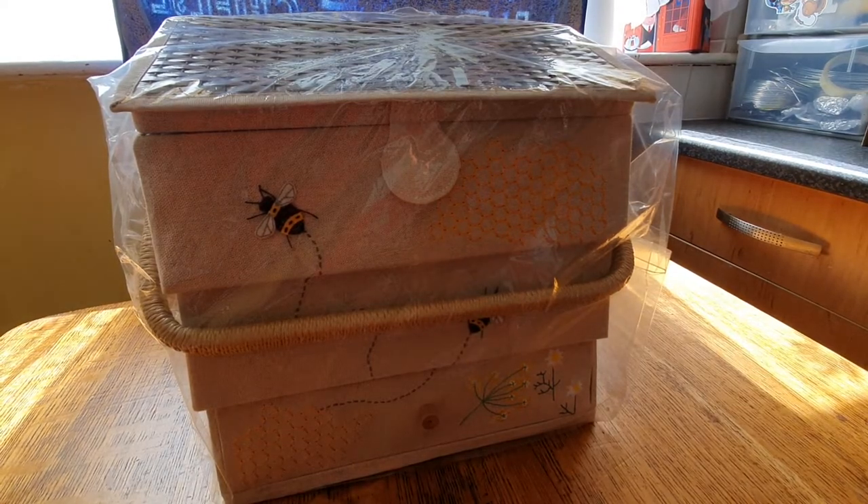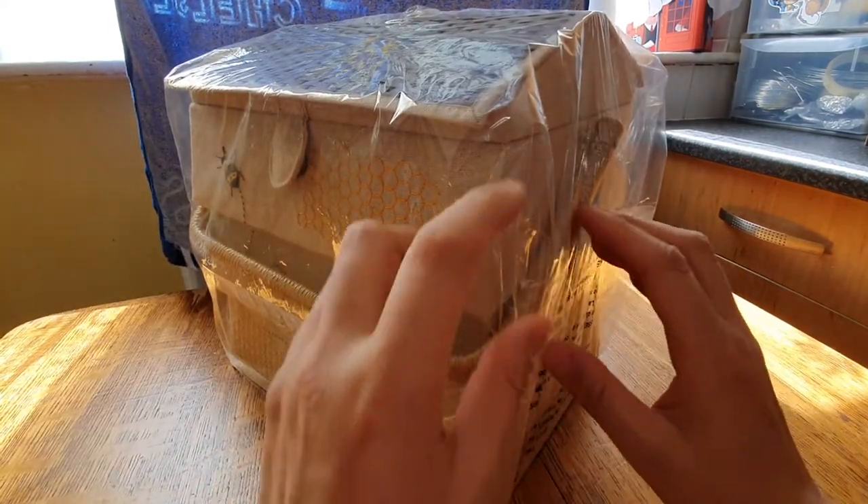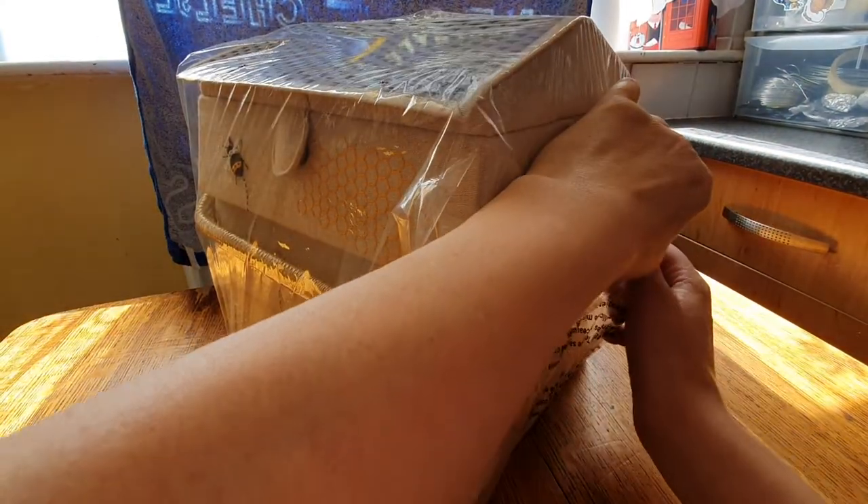So this is what was in the box — I'll just take it out of this bag. It's a sewing box! I've had my eye on it for a few years now, and my mum bought it for my birthday.